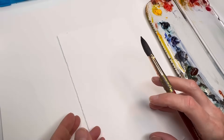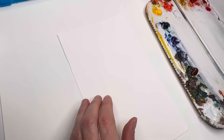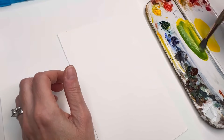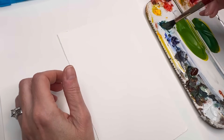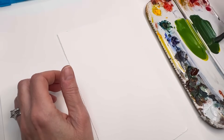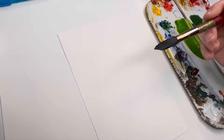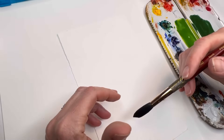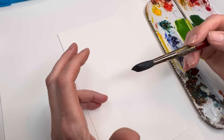First, grab a scrap piece of hot press paper. I have my Princeton size 12 Neptune series brush, and I'm mixing up some greens — using cadmium yellow deep and Prussian blue. I'll add a little burnt umber so the green isn't too bluish. Now, why I like to use a big brush: it makes looser strokes and is much easier to glide across the paper.